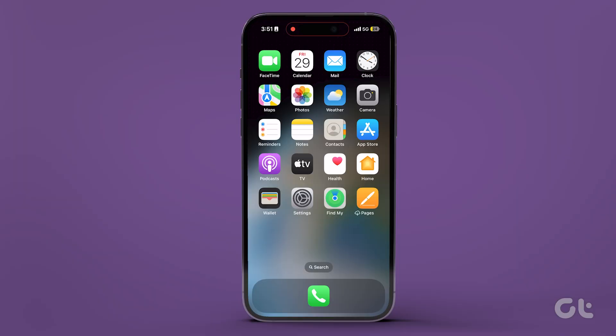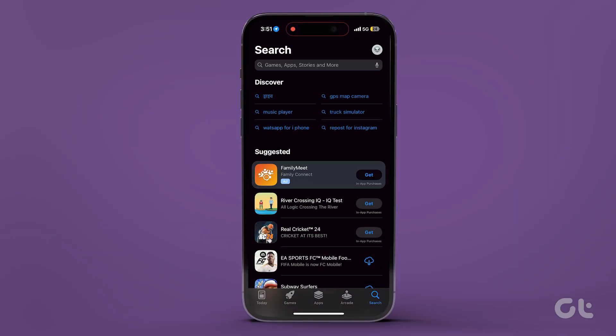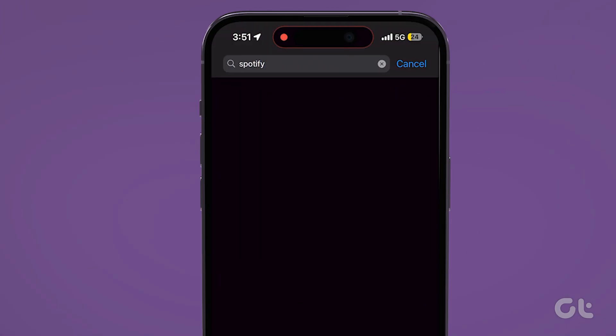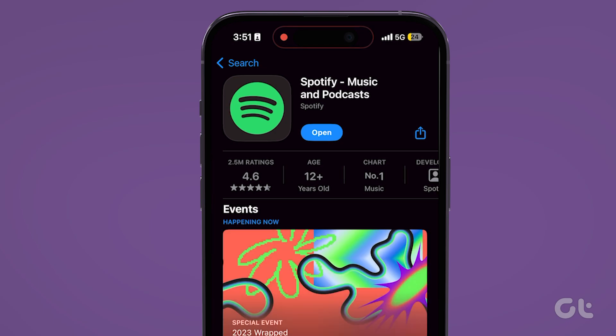To do this, head over to the App Store or Google Play Store on your iPhone or Android device, and check if an update is available for the Spotify app. Proceed with the update and restart the app.